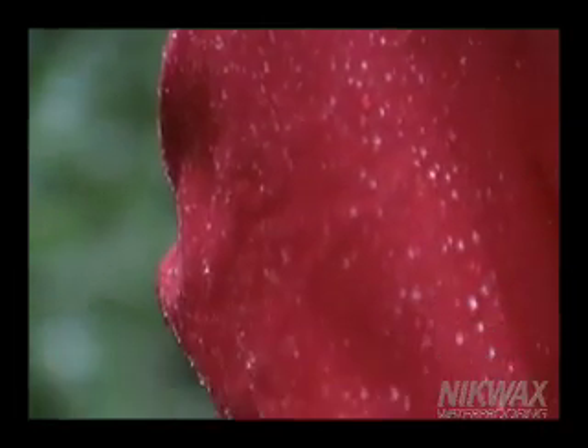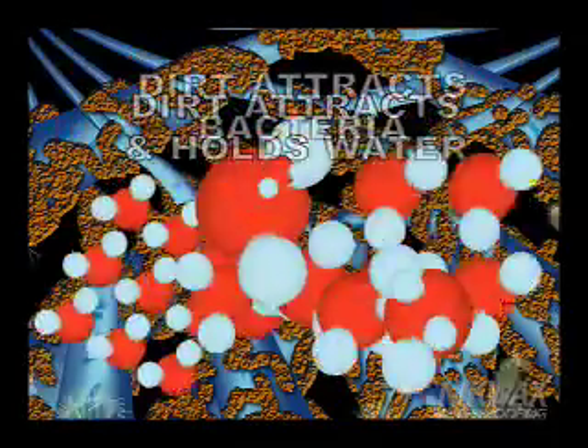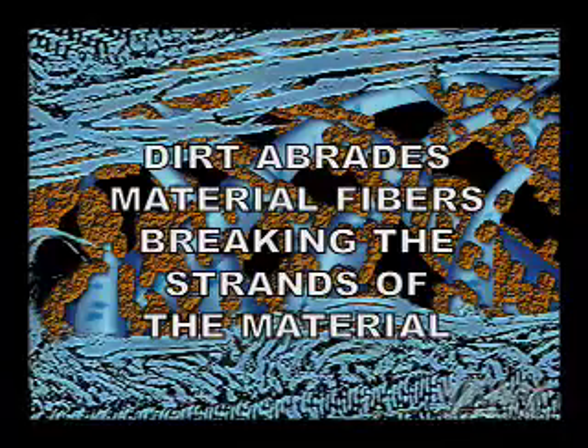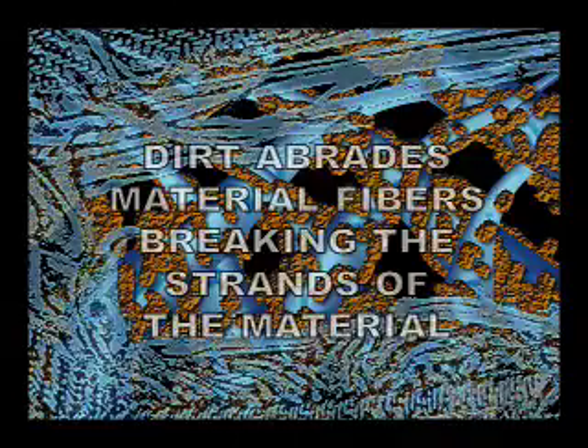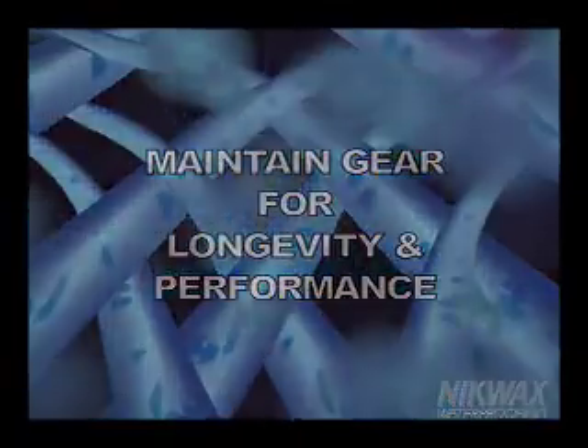Cleaning is important because accumulated dirt is harmful to apparel on several levels. First, accumulated dirt attracts and holds water. Second, accumulated dirt attracts bacteria that breed in moist environments. Third, particles of dirt abrade the material fibers. Dirt grinds the fabric, breaking the strands of the material. Regular cleaning and waterproofing increases the lifespan of performance apparel.